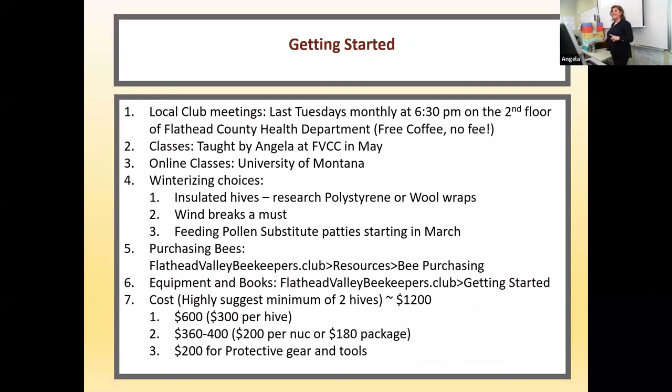For those I have not talked out of keeping bees, here's how to get started. We have local club meetings the last Tuesday of the month at 6:30 p.m. on the second floor of the Flathead County Health Department — there is no fee to come. I teach beginning beekeeping classes at FBCC in May, the last two Saturdays of May. You can also take online classes through the University of Montana, like I did.